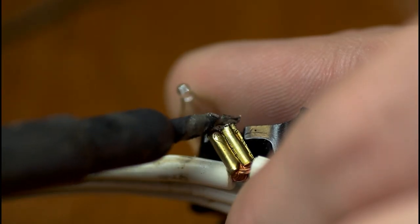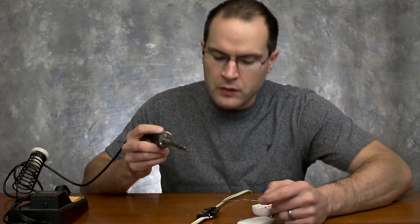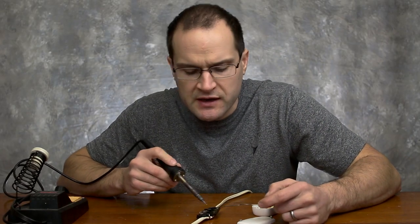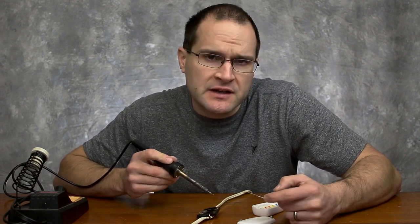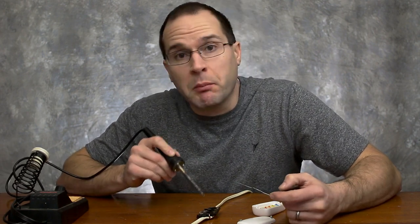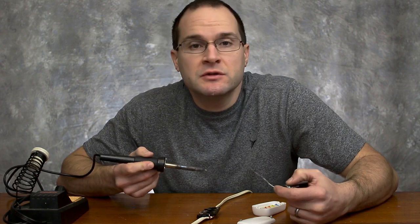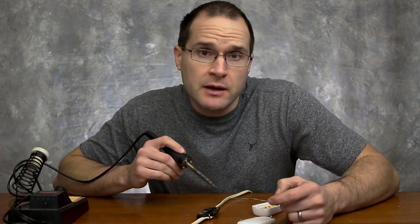So we'll go ahead and solder that together. I'm just trying to tin the one side, or the one lead from the light, and then tin the other side. This way, when I put them together, they'll solder up nice. Just because there's a bunch of wires there, you need to heat it up first, really get them hot, and then get the solder flowing to it, and we should be okay.